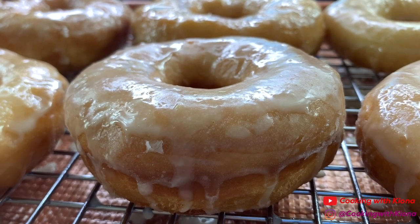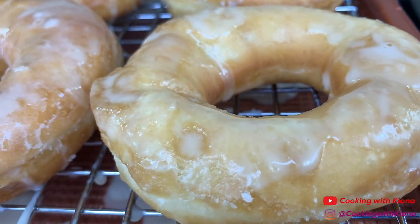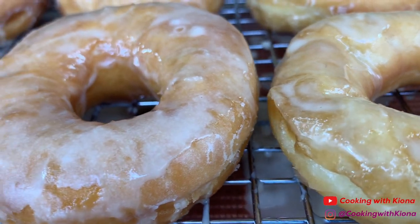Hey everyone! I decided to make some vegan donuts, and I wanted to show you guys how I made them. So let's get started with the video!